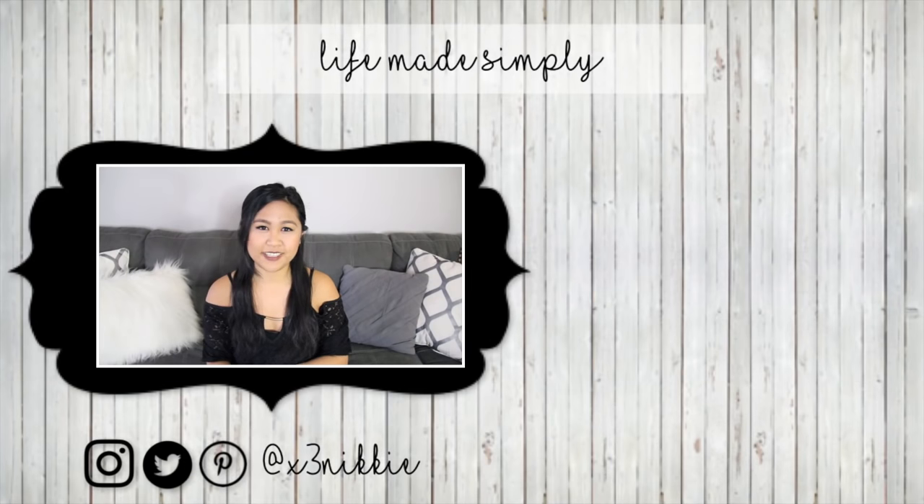So those are my three easy DIYs. I hope you guys enjoyed it. Please leave a comment down below on any hacks that you have to refresh your home, and let me know what you guys are doing for the holidays — I'd love to know. Thank you guys so much for watching. Be sure to subscribe and I'll see you in my next video. Bye!